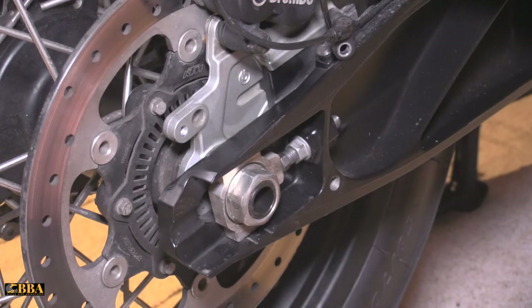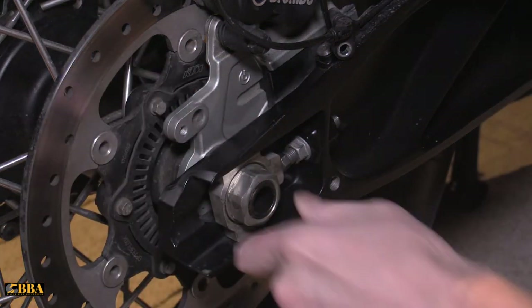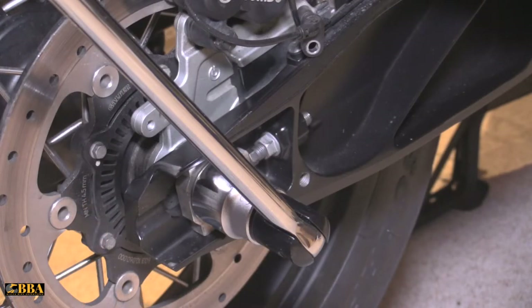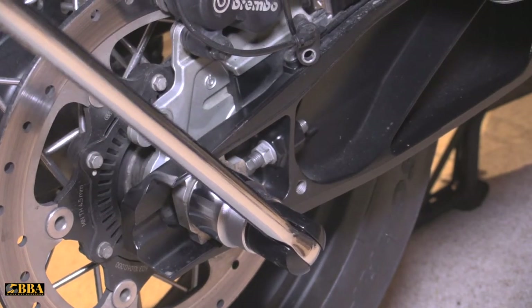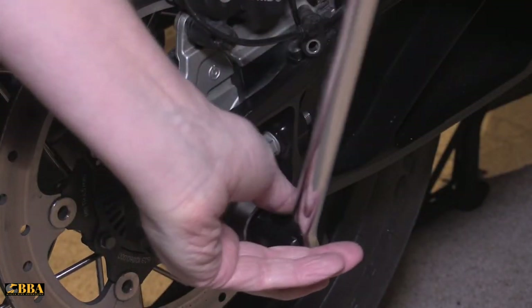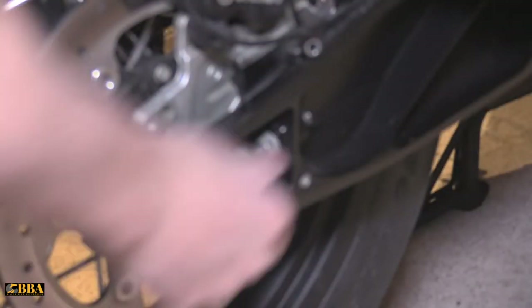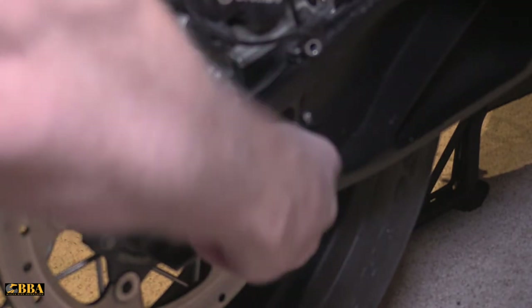Next job is to remove the axle nut. For that you will need your breaker bar and your 32mm socket to unlock and loosen off this axle nut. With the 32mm socket on, let's crack this axle nut — shouldn't be too hard. There we go, just a few turns to get it finger loose. That's finger loose now, so you should be able to unloosen that and take it all the way off.